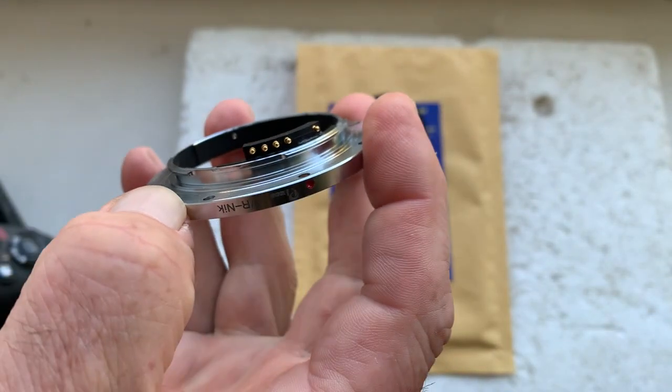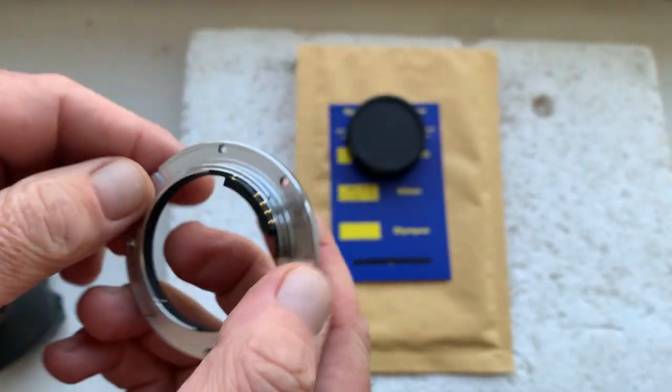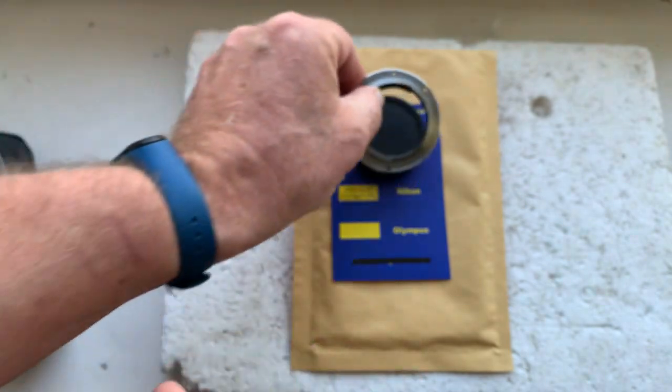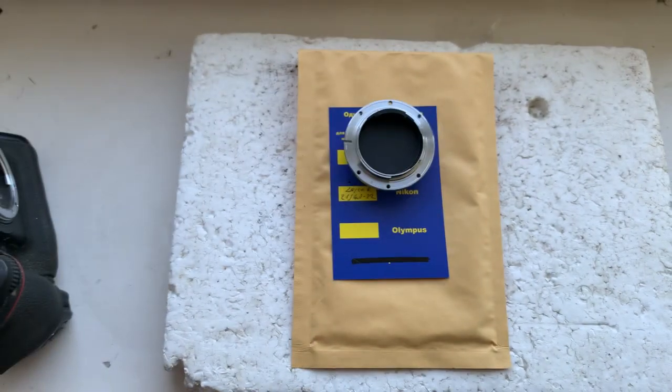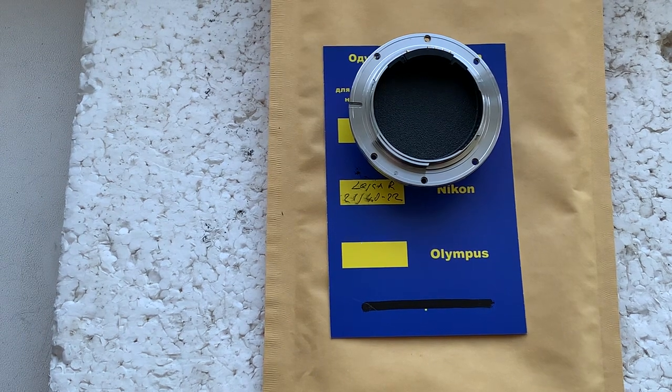Be very careful with the chip and it will work long, long time. Now I'll package your interchangeable mount and send it to you. Thank you for your request and thank you for your attention.